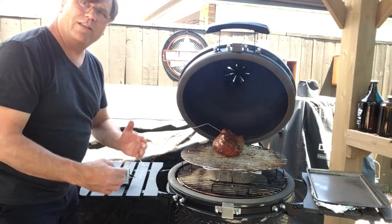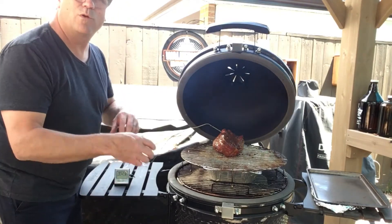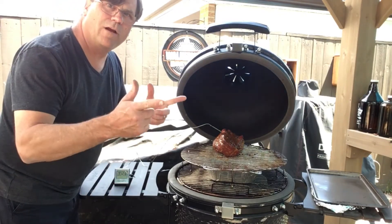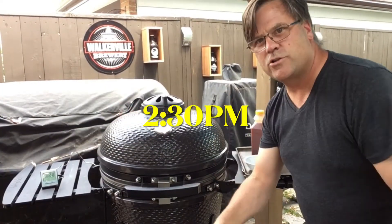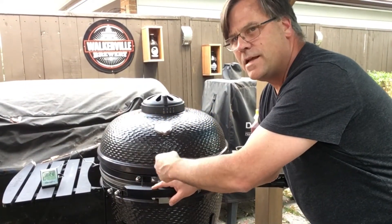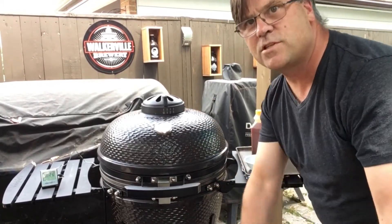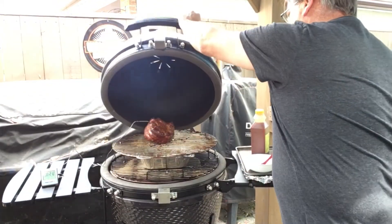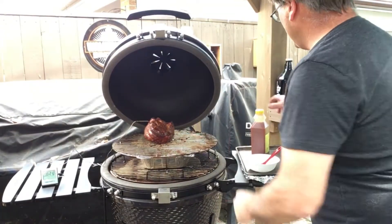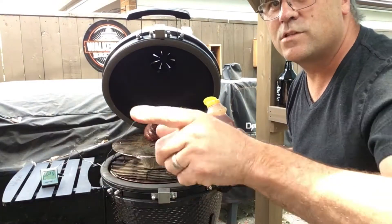Before I even think about wrapping this I want to see at least 200 degrees on the thermometer, so we'll close it up and check in an hour. It's now about 2:30 — checking back in. The internal temperature of the meat is about 138 degrees. Let's open it up and sauce the outside again.